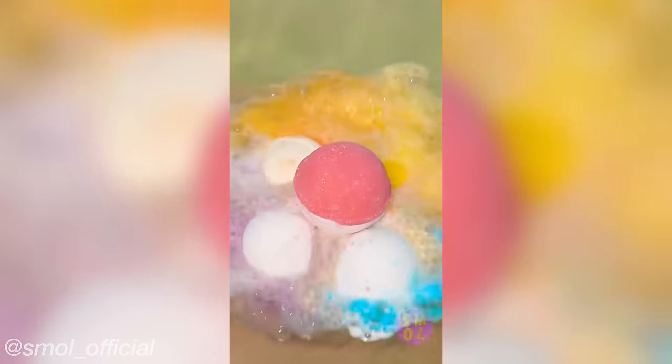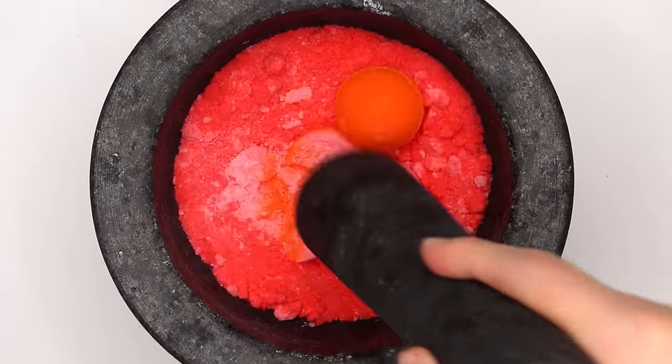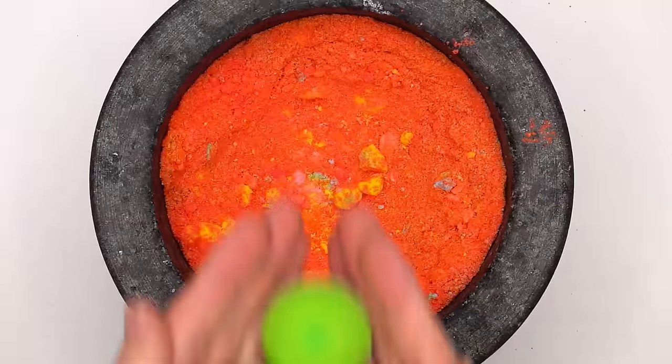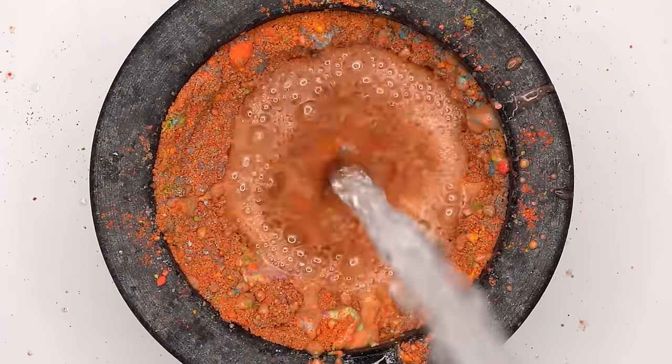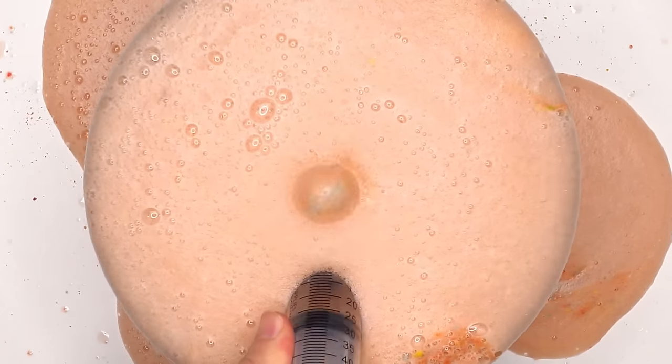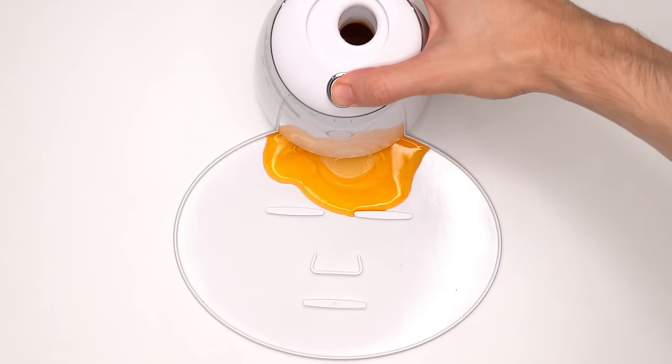Nice and creamy. Another satisfying thing is bath bombs, starting with red, orange, yellow, green, blue, and purple — smashing each one. Now let's add some water. Bubbles, suck it up, inject the bath bomb, add the peptide, turn it on and dispense. Smells like a bubble bath.